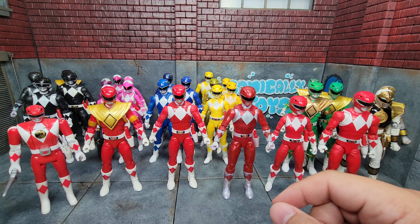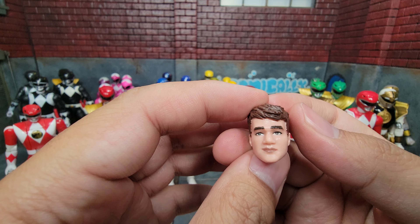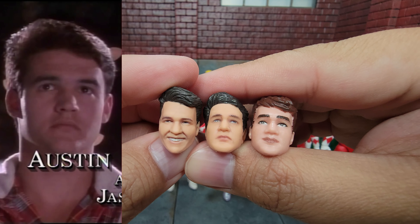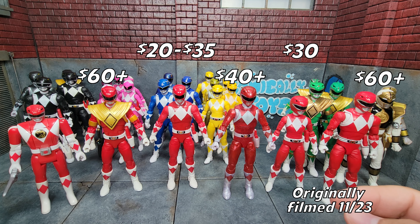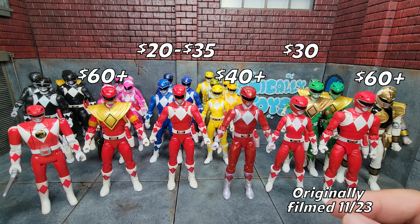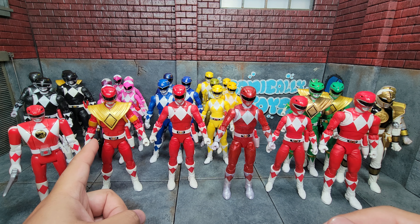Interestingly, the remastered Red Ranger does not come with a civilian head. However, the Yellow Ranger Jason version civilian head can be used as a stand-in. Here are all three Jason heads together — they all actually have a pretty good likeness to the original actor. For pricing, the remastered is still the current version available, so don't pay more than retail. You might still want to get the San Diego Comic-Con armored Red Ranger because it's still the only one that comes with the proper Dragon Dagger holster.